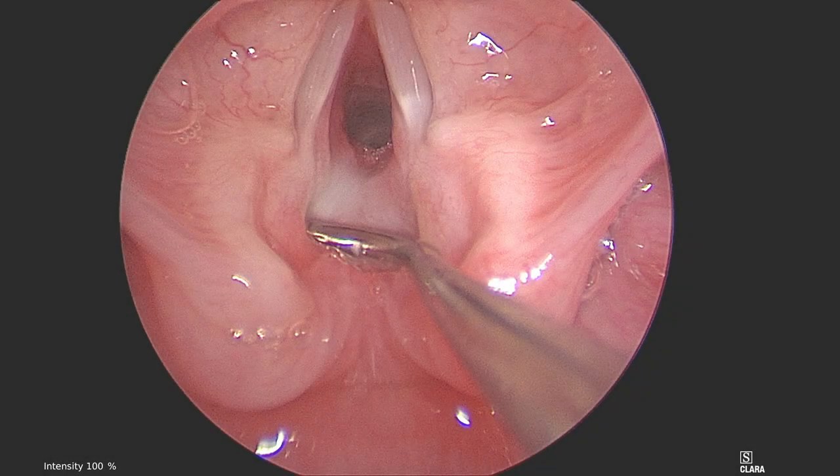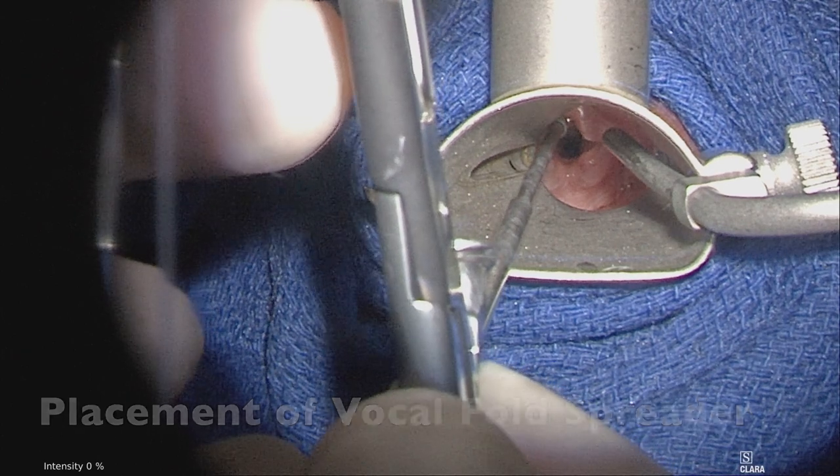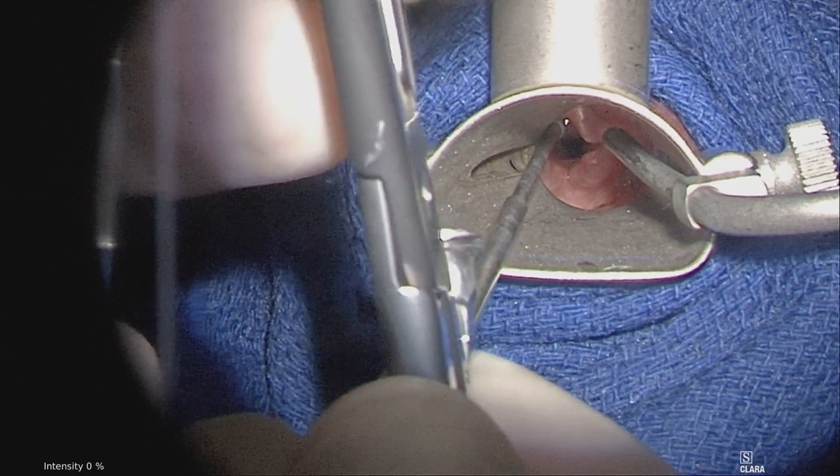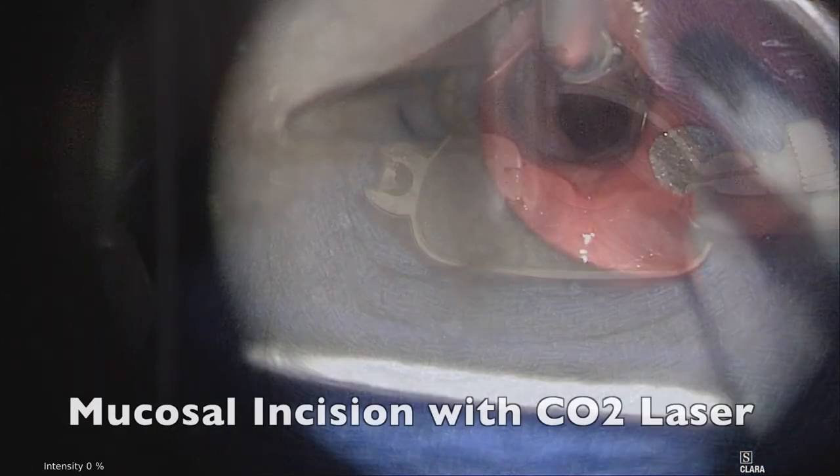This is an endoscopic view of a type 1 laryngeal cleft or deep notch. A right angle probe is used to palpate this area. Once the laryngoscope is in place, a vocal fold spreader is placed with the handles facing up and a rubber band is used to hold it in place.